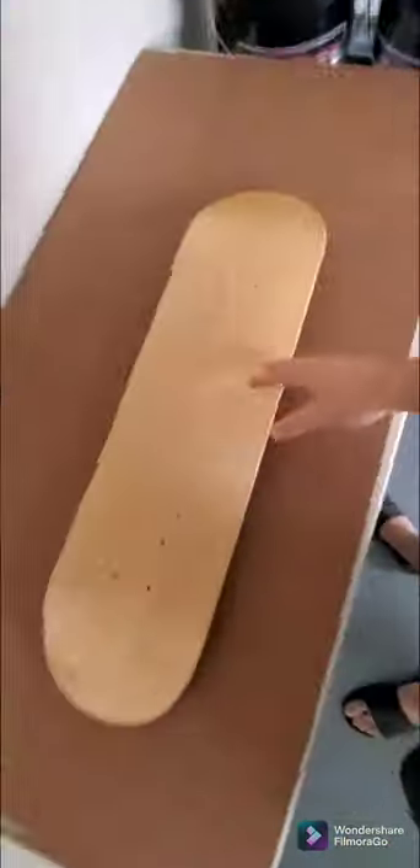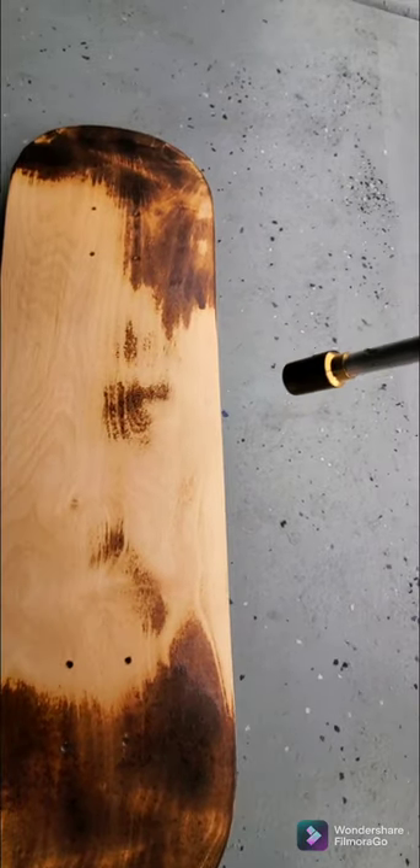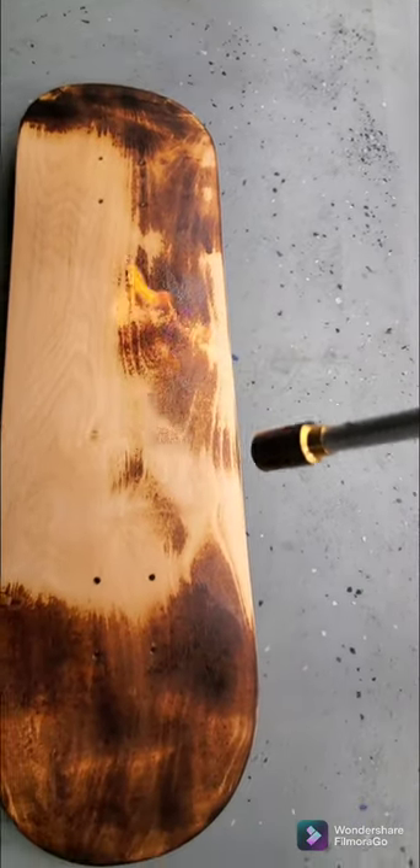Hey guys, so today on this skateboard I just wanted to pull out the propane torch and burn the underside of this board. It came out with a really cool effect and darkened it up, so I ended up sanding the underside of it and adding the grip tape with the Samurai Jack logo in the center, which I ended up painting white later because it didn't stand out as much as I wanted it to.